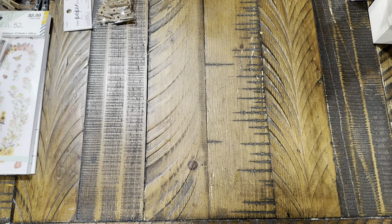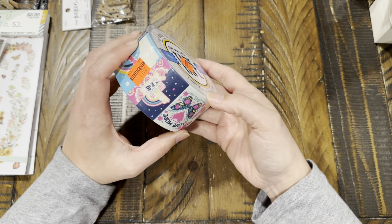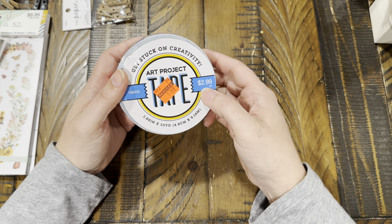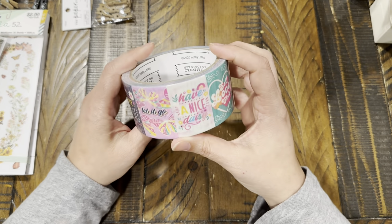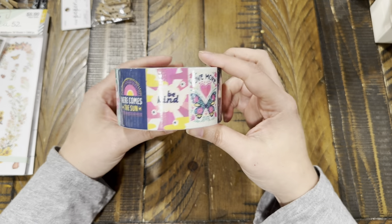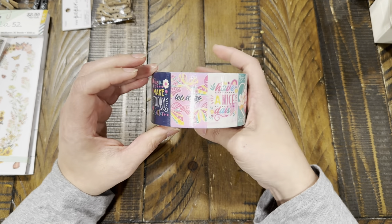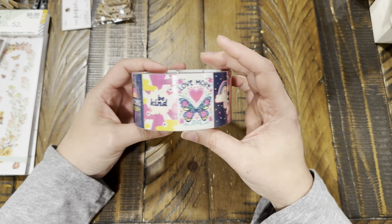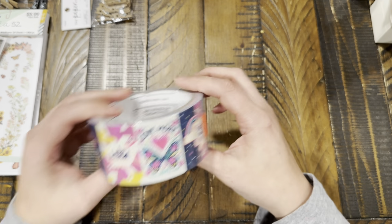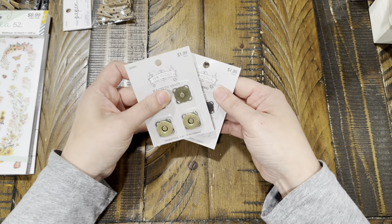Also from the clearance section, I got some duct tape for $1.49 — half off. I like to use fun tape when I send packages back home. I'm originally from the LA area in California and all my family is out there, so I like to use cute tape on packages.